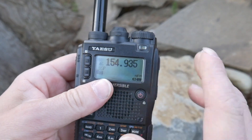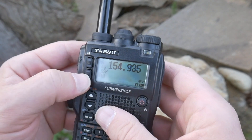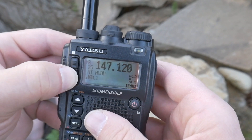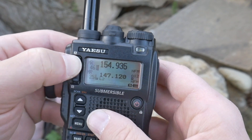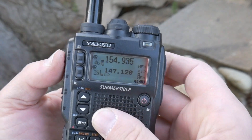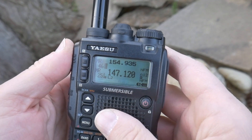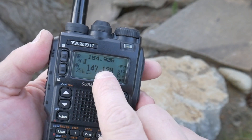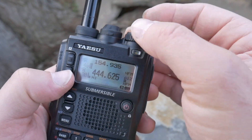Say I want to listen to Oregon State Police dispatch, and then I want to listen to another one. This is on Channel A up top, Channel B below. I have, let's say, the Mount Hood repeater, and I want to listen to both at the same time. I hold this button down — now I've got both. And if I want to transmit on the bottom one, I can't transmit on police frequencies anyways, but I'll put it on that one. Use your function key to switch, and I can scan over and listen to another emergency frequency at the same time.